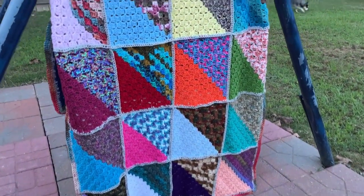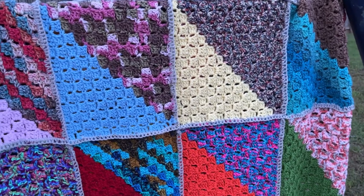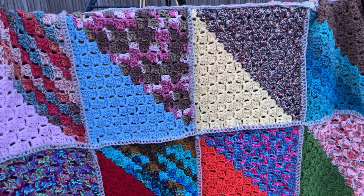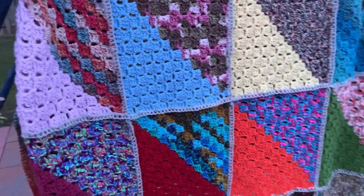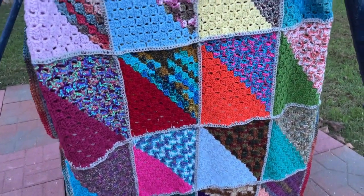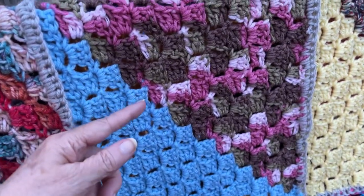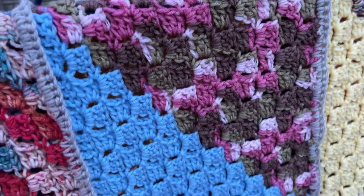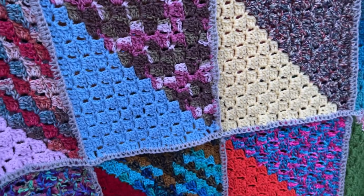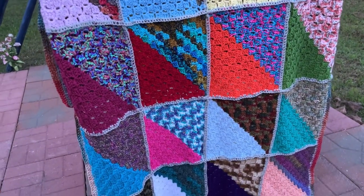I've got it put up here. I ended up doing 24 squares — they're about 10 inches apiece. Some are a little larger, some may be a tad smaller, but they're basically about 10 inches each. I did 12 increase and then 12 decrease. I have not measured this thing yet, but there it is.